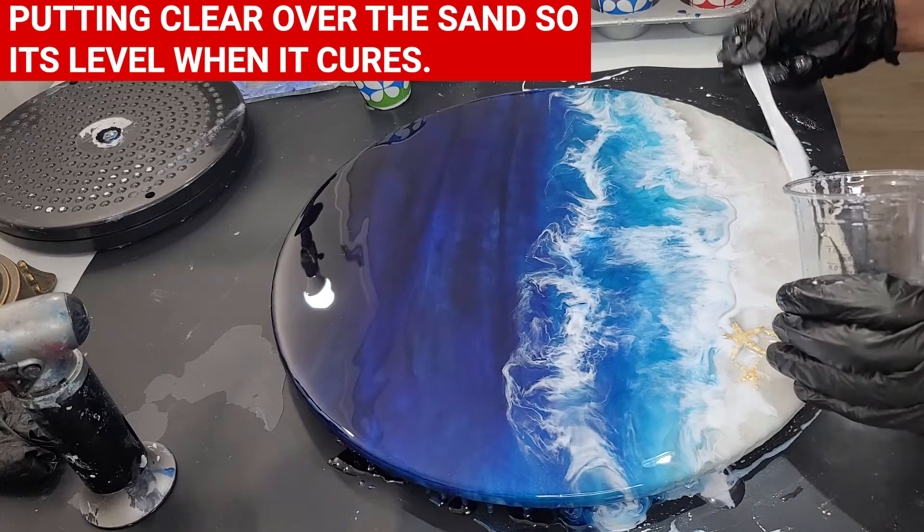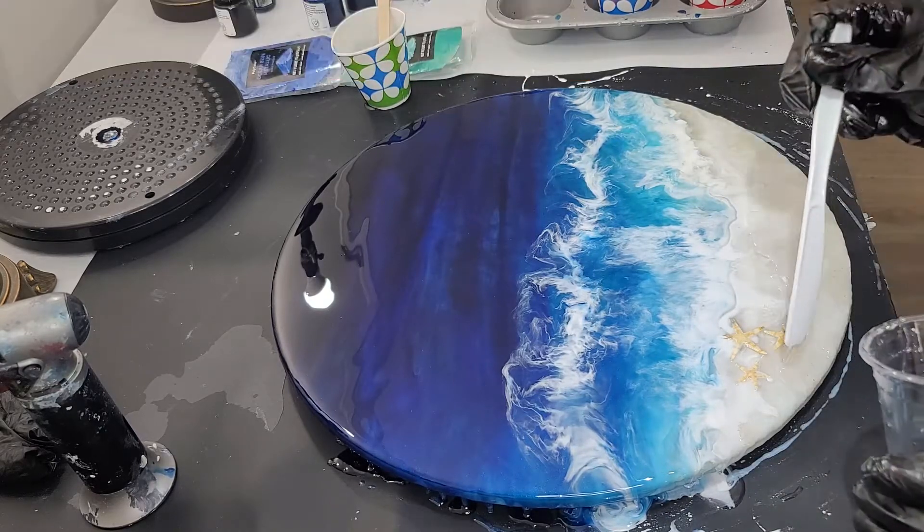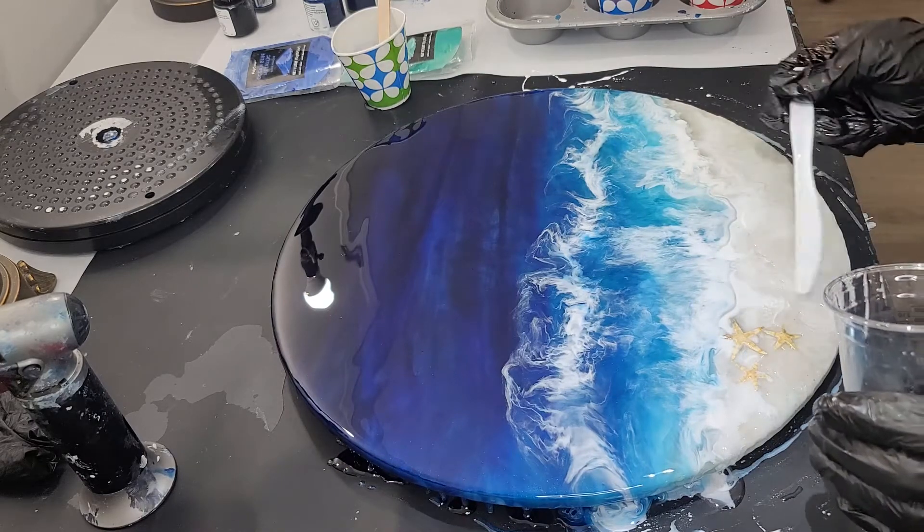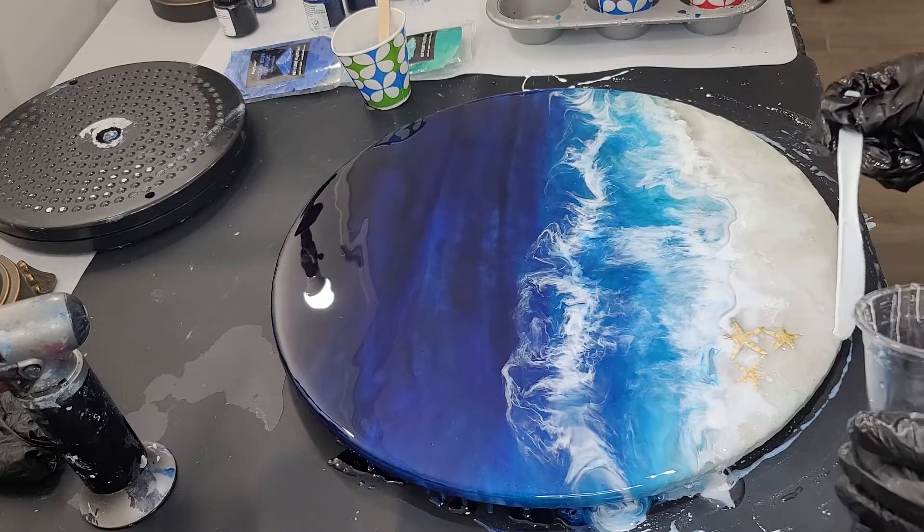Here you see me just putting some clear resin down on my sand. I just want it to dry level, because I went in and added the waves and another layer of the ocean, so I didn't want it to have a gap.